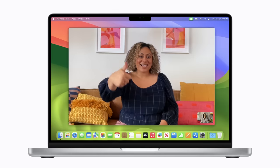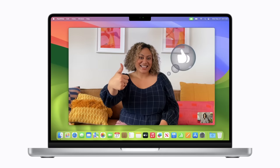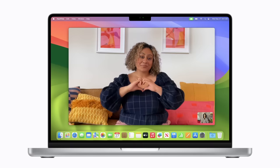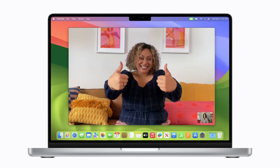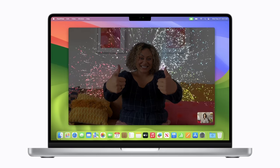Let's try it out in FaceTime. You can do a thumbs up or a thumbs down for a bubble reaction. Make a heart with your hands to show some affection. Put two thumbs up to set off fireworks, or two thumbs down for stormy weather.